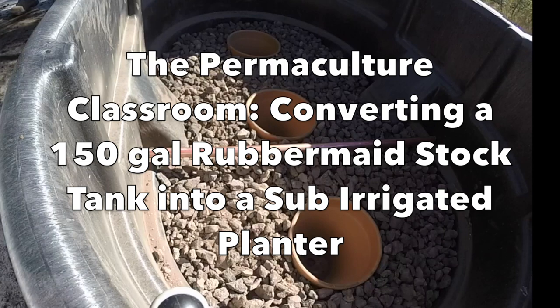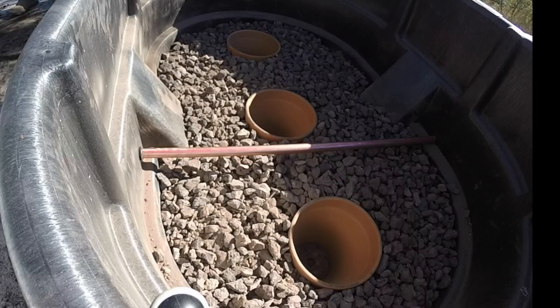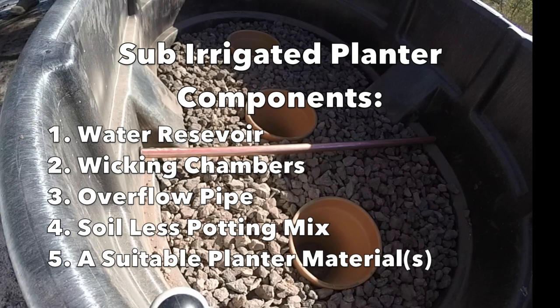Hello, I'm the Sonoran Desert Grower. Today I'm going to walk you through my 150-gallon Rubbermaid stock tank sub-irrigated planter. This is the way to grow in a container garden in the dryland environment.